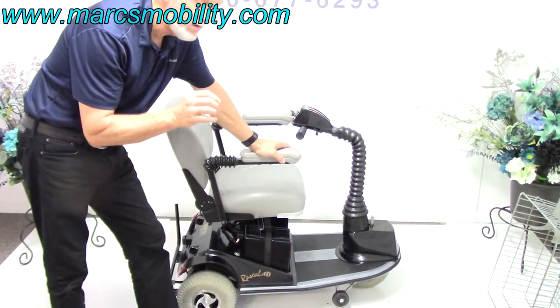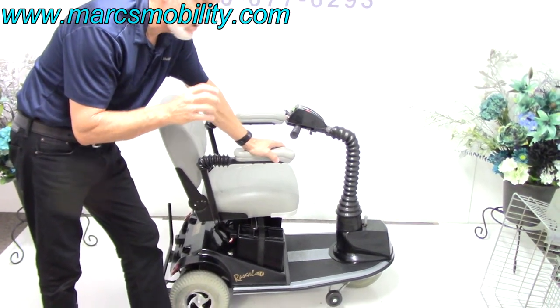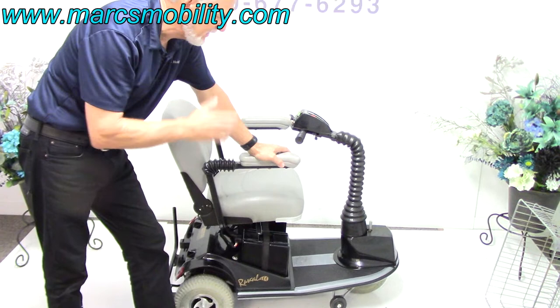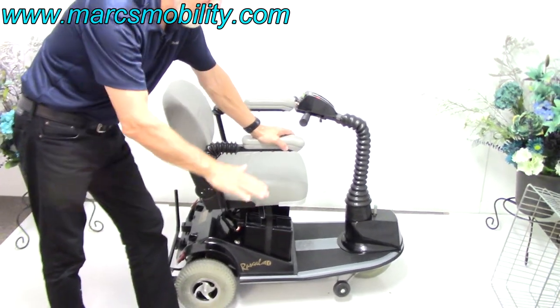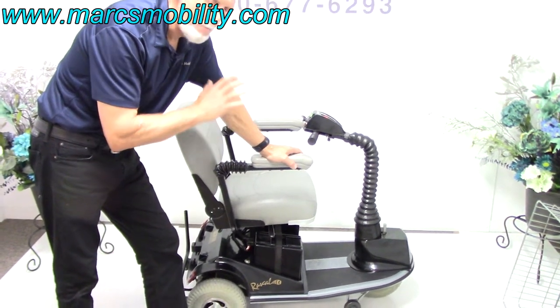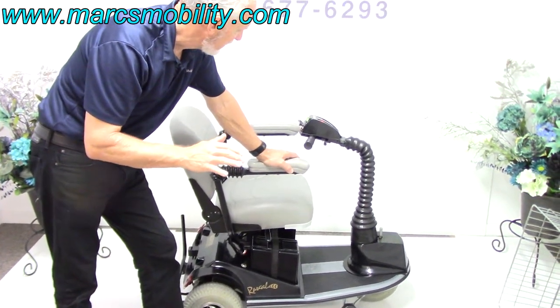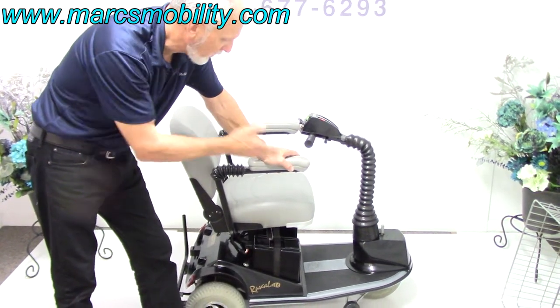Why is this good? If you want to use this in the house — some people use these in their house and they want the shortest possible length — well, that's got a 43-inch length. Also, it has the 5-inch seat lift. This is a Rascal, one of the best scooters ever made. It's an older scooter but it was only used for about 6 months to a year. It's practically new.